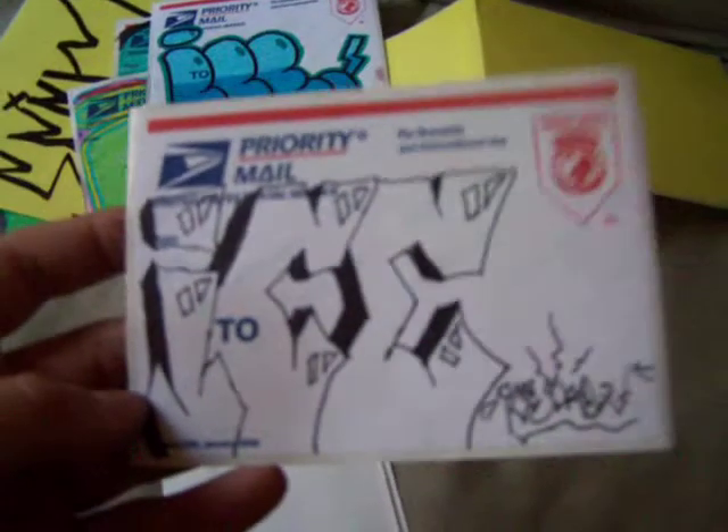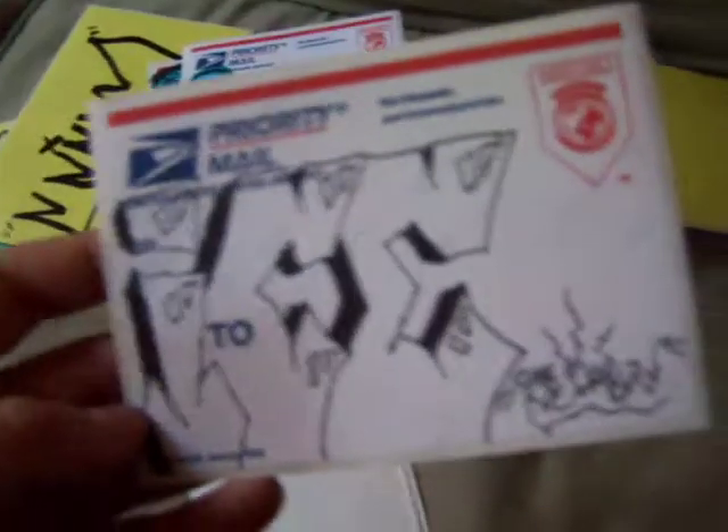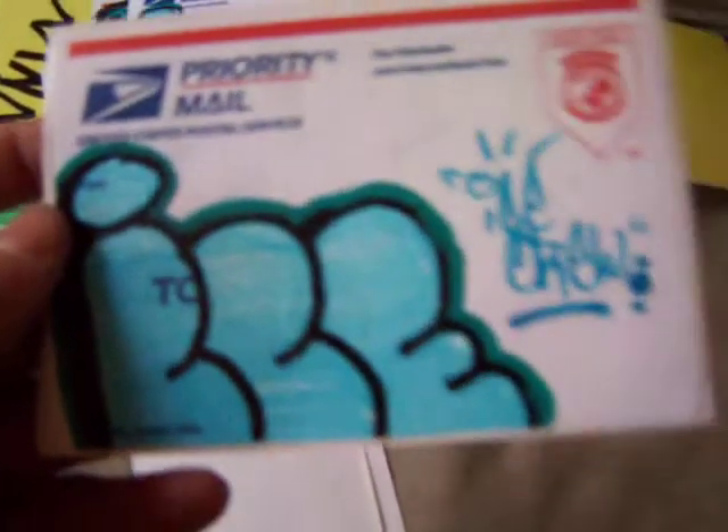Ice. Pretty sure you sent some other people's work too. I like the multi-color design, I was very much appreciative. A lot of this Ice. This is — oh, I get it now. Ice is the crew, cause he wrote Ice Crew up here.